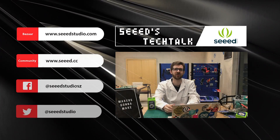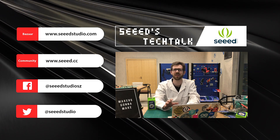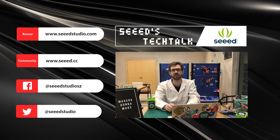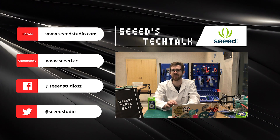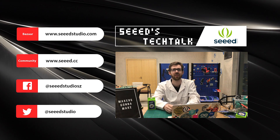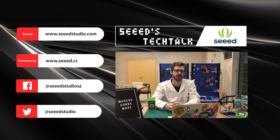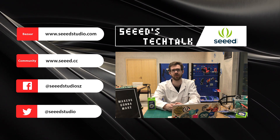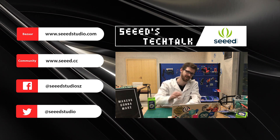Thank you for watching. We hope you enjoyed this video. Remember, please subscribe to our YouTube channel, Seed Studio, and visit us on our community site at seeed.cc — that's Seed with three E's. There you can find more information on tutorials and projects, and we hope you'll also provide feedback in the comments below. Thank you very much. Keep on making. Until next time.